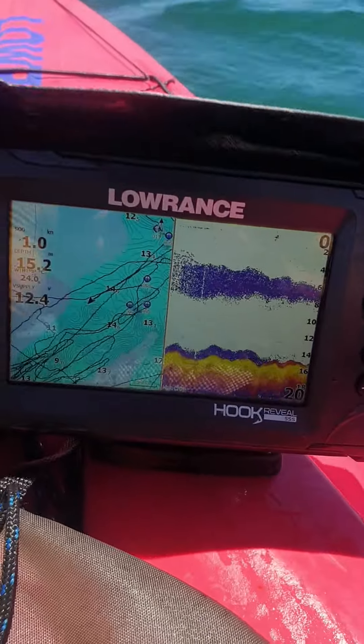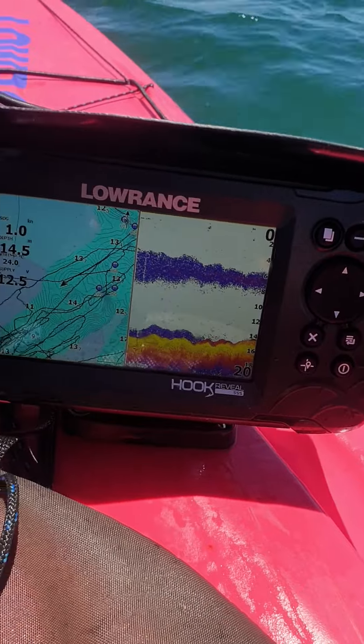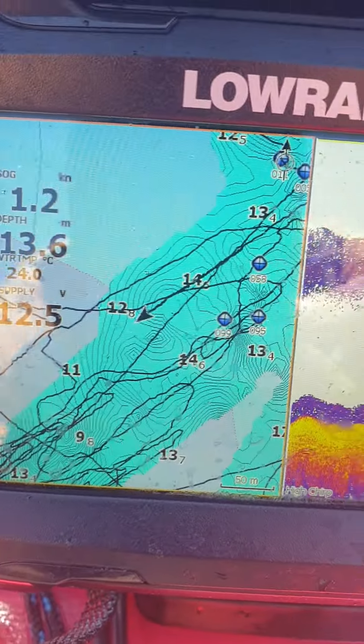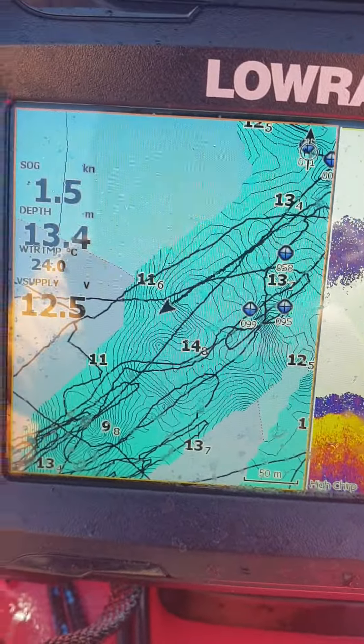How you going guys? I'm just showing you my Lowrance Hook Reveal. I've got the 5-inch — really good unit for the kayak. I've turned on the Genesis Live option and that's what you'll see. Really good stuff in shore reefs.